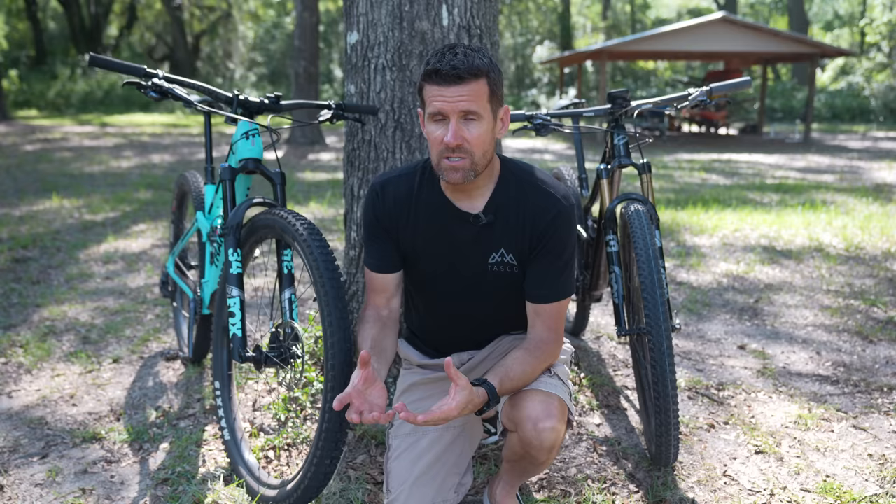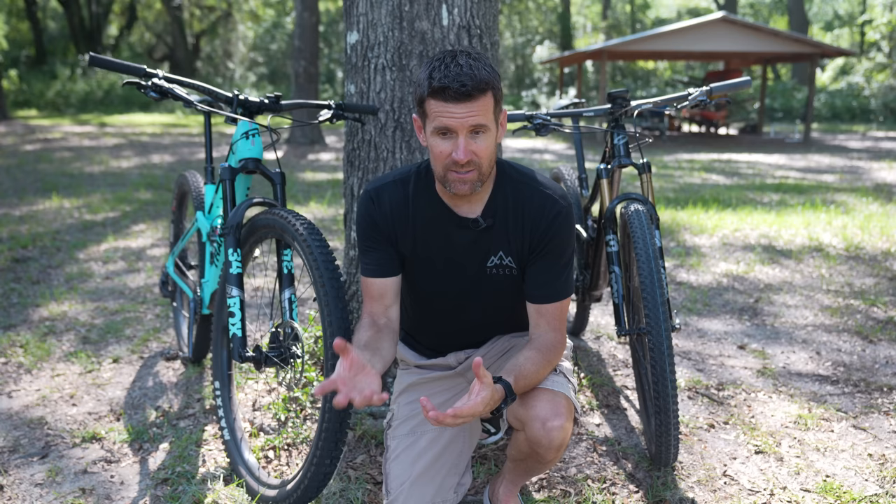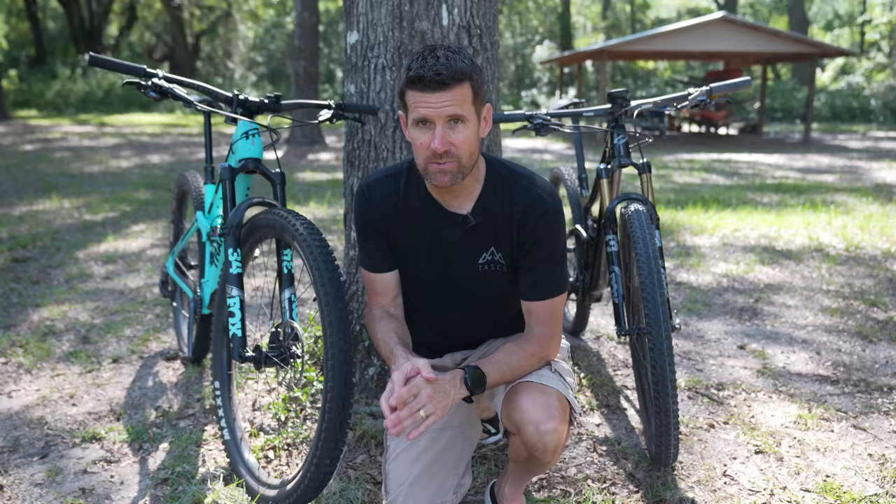Now we're going to talk about brakes — this is where SRAM and Shimano vary the most. SRAM uses DOT fluid in their braking systems. The advantage of DOT fluid is that it dissipates heat better, so you don't have brake fade — that's when the brake fluid heats up on a long downhill and reduces performance by making the pads hot. However, DOT fluid is corrosive and toxic. You've got to be super careful — if you get it on paint, it can peel the paint off. You don't want to touch it with your fingers and should always use gloves. I personally would rather use the mineral oil that Shimano uses, and I think one day SRAM will probably move to mineral oil as well.